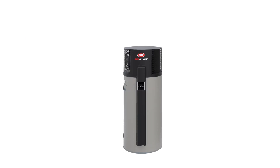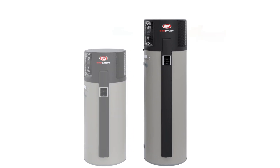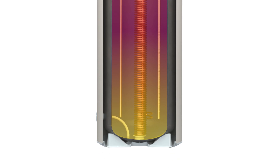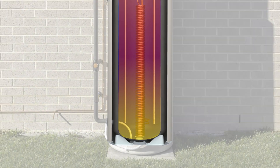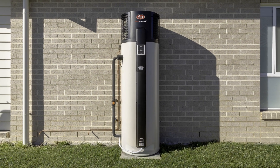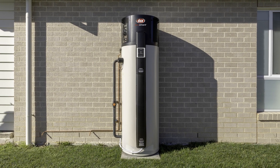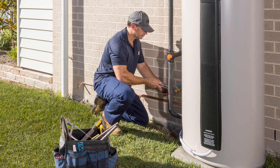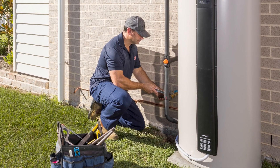Available in both 200 litre and 290 litre tank capacities, the single piece integrated design shares the tank's footprint with popular large electric models. This ensures it's an easy fit in the same space as the products it's designed to replace. With the same number of plumbing and electrical connections as an electric water heater, there's no premium to pay when it comes to installation.